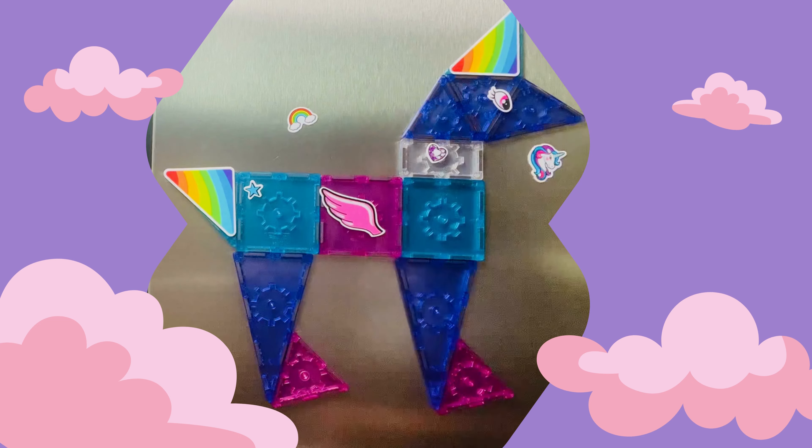And that's it — that's how you build a flat unicorn with the Titan Tiles Unicorn Set. Stay tuned, and in the next unicorn video we're going to build a 3D model of a unicorn. See you soon!